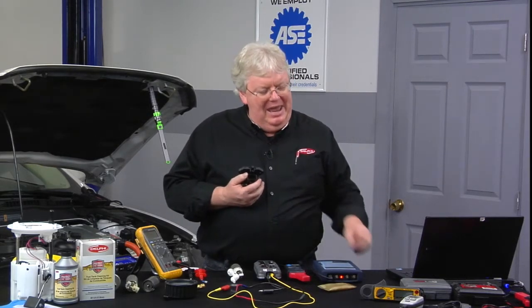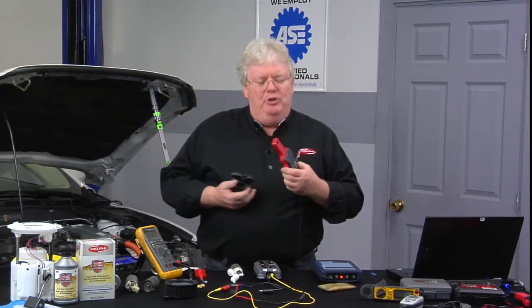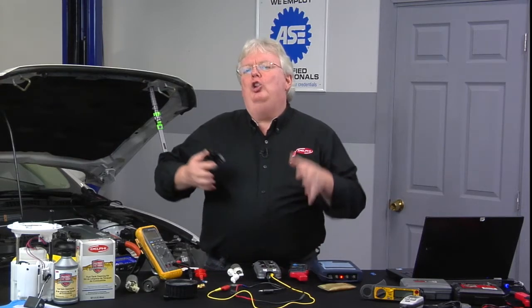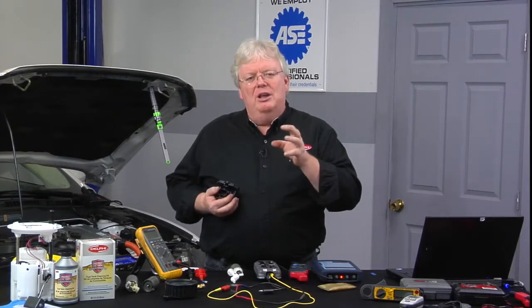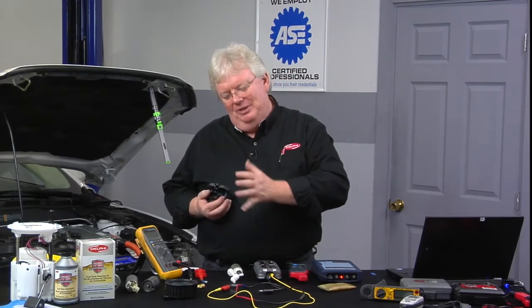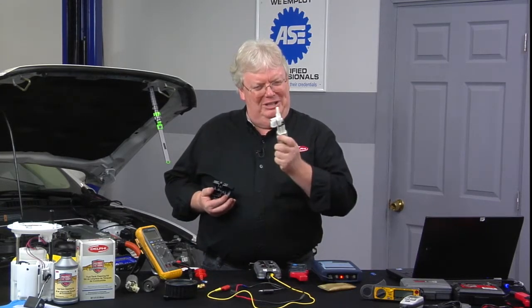And you don't need jumper wires. Now you can take that inductive amp clamp and your lab scope and go around the wire a lot closer to the fuel pump itself and see if you have the same pattern. It's also going to be a much more accurate pattern to look at. The closer we get to the source of the noise or the rhythms of the signal, the better off we are at diagnosing it.